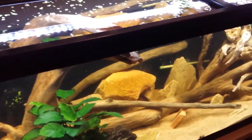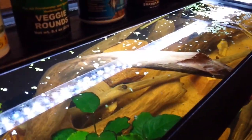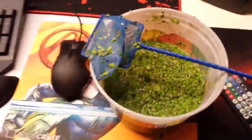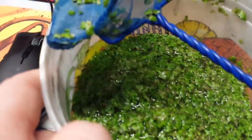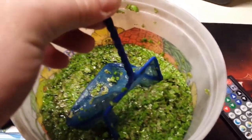I moved the duckweed from the cherry shrimp tank into here and I actually just removed a bunch of it. I'm keeping some in case anyone wants any. As you can see, it's a little sherbet container — all that duckweed in just a little bit of water. Yeah, it's really thick.